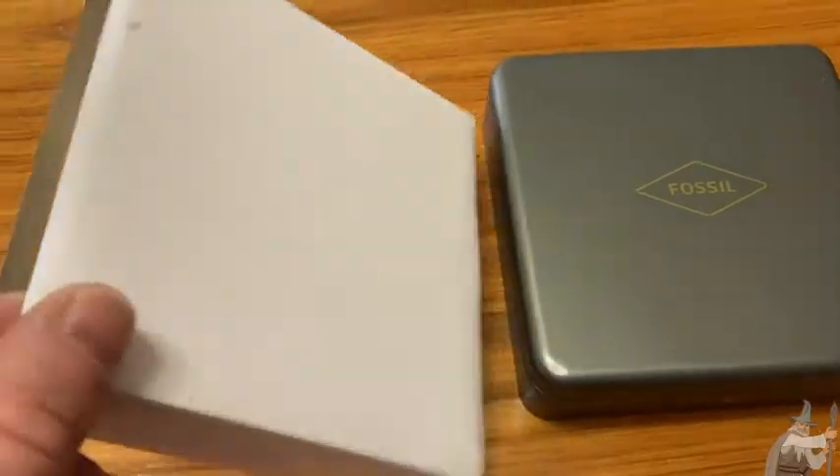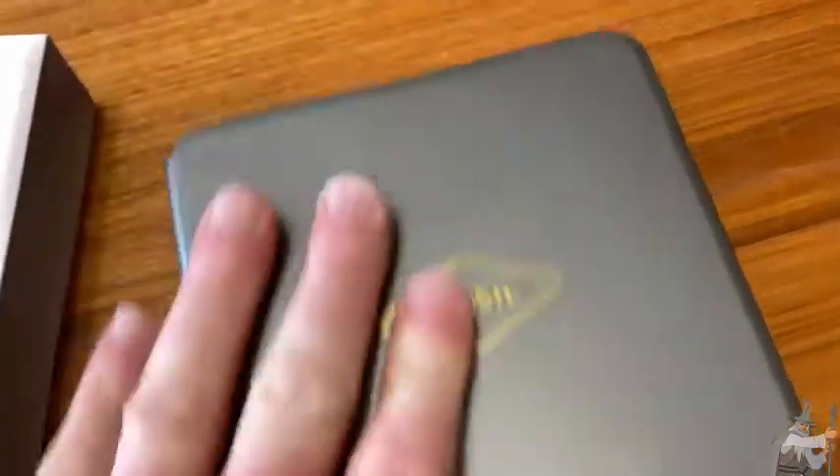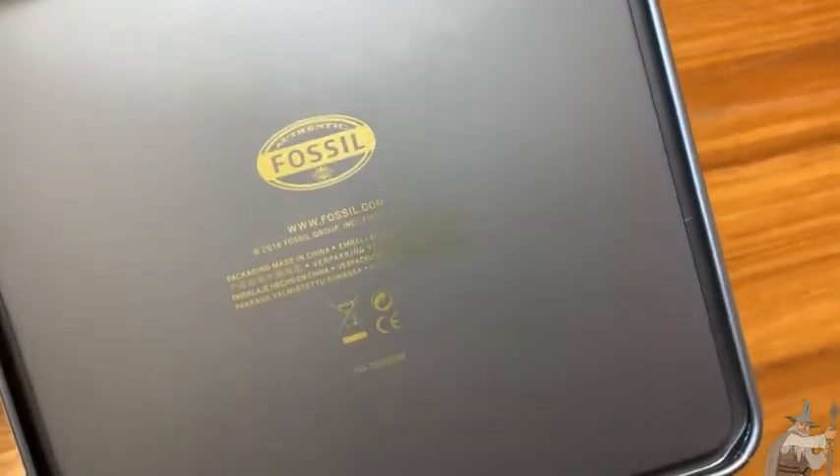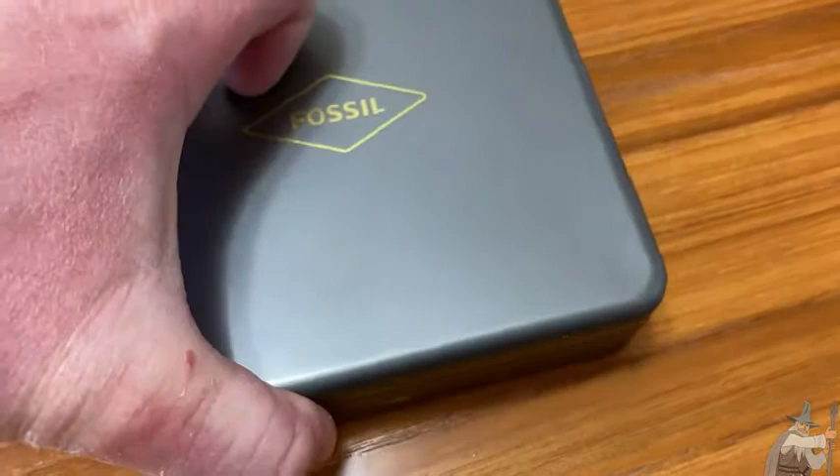Here we have a Fossil wallet. It came in this case — it says Fossil. Really nice carrying case. Let's open it up and take a look at this wonderful wallet.